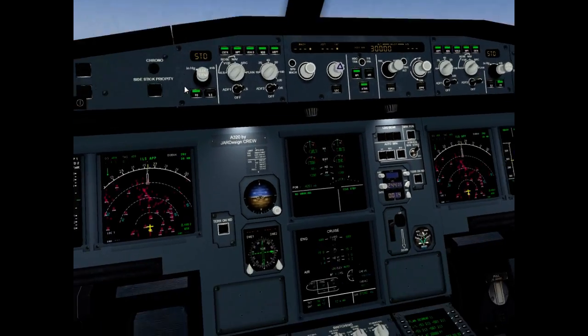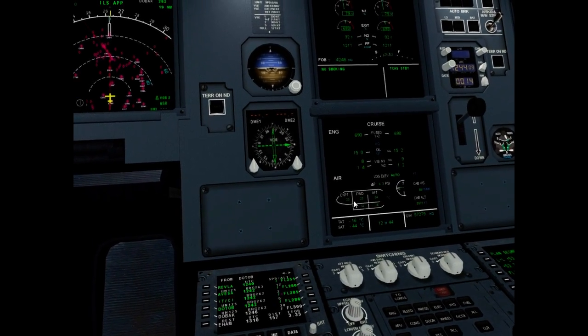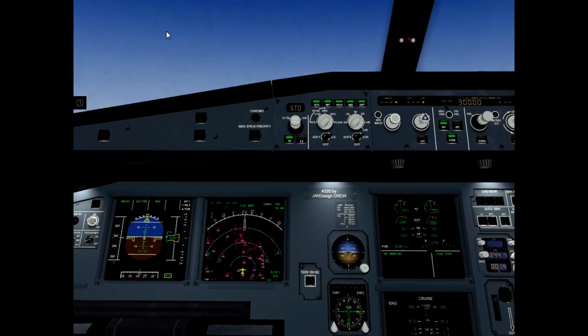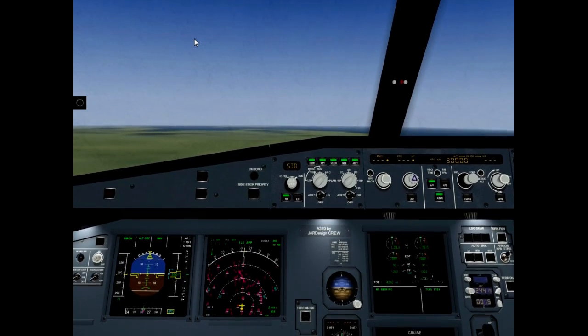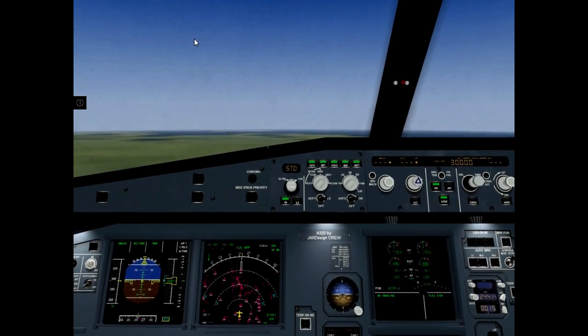And we must monitor cabin temperature. It is okay. And I think now is time for tea.